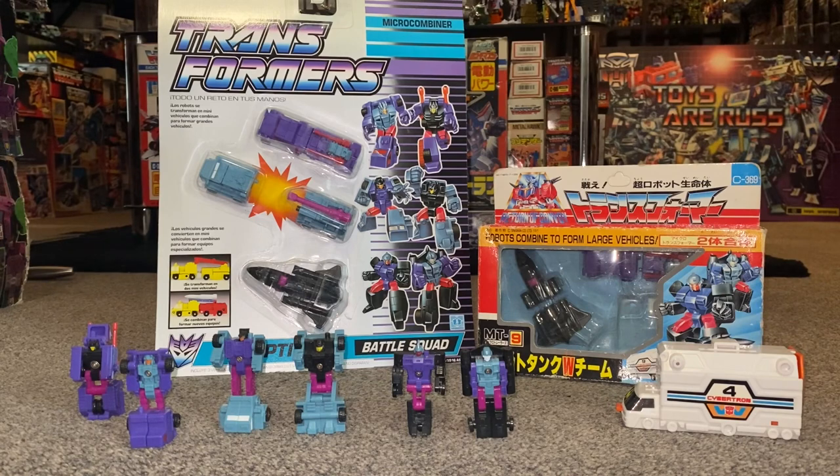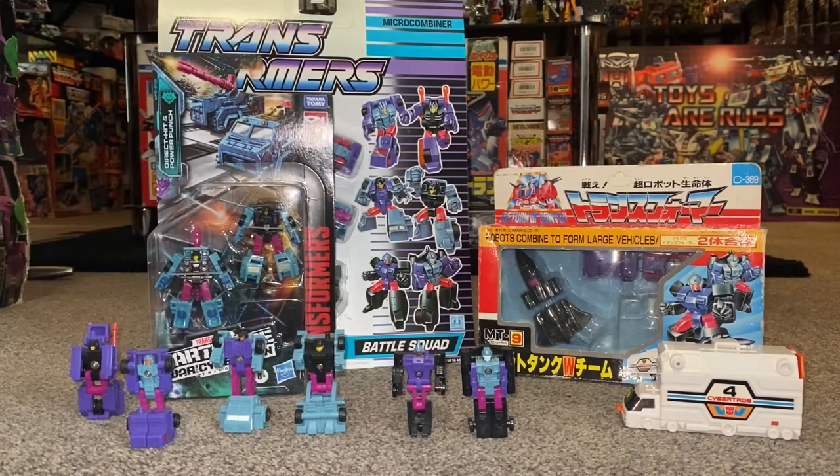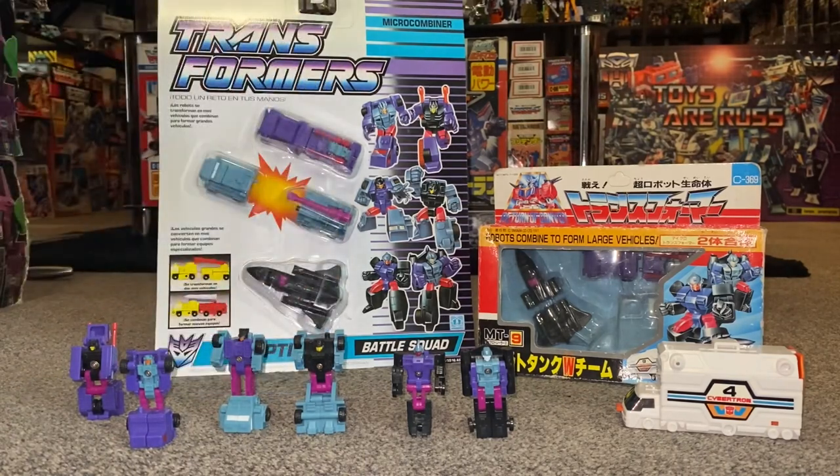I'm going to show you the differences between how they were released by Hasbro and how they were released by Takara in Japan, which is quite interesting. You can see for a start that they don't have all six members, and funnily enough the Japanese version was released a full year later. We're going to do some comparisons with older and newer versions, and as I'm lucky enough to have a couple of different types of packaging, we can have a look at the artwork and the lovely battle scenes on the back.